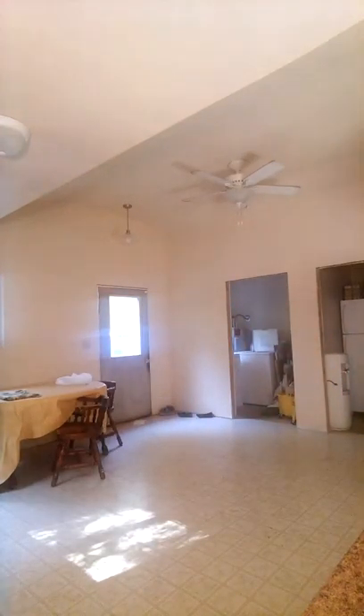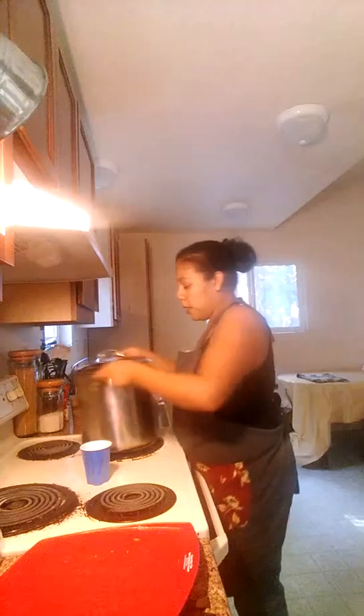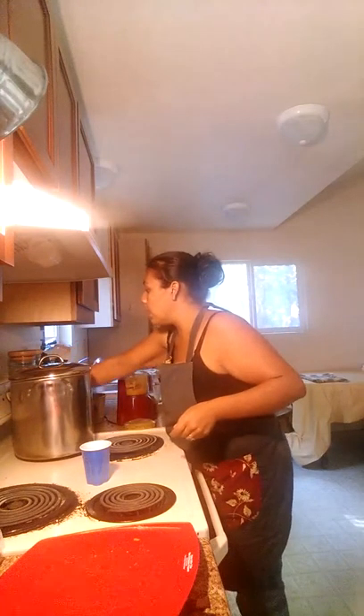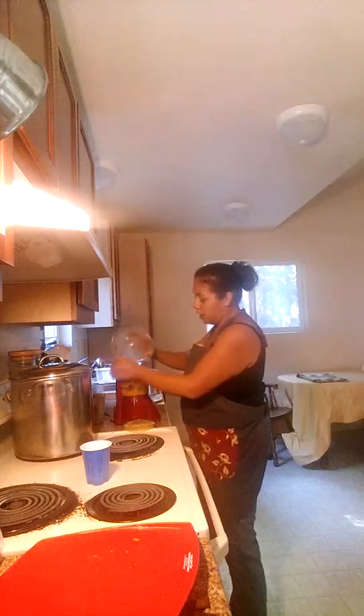What I want to do with my kabocha when it's like this is put it in my food processor over here. I'm going to turn my light back this way and move my pan so you can see it. It's just a little teeny food processor and I'm going to pour my squash in it.